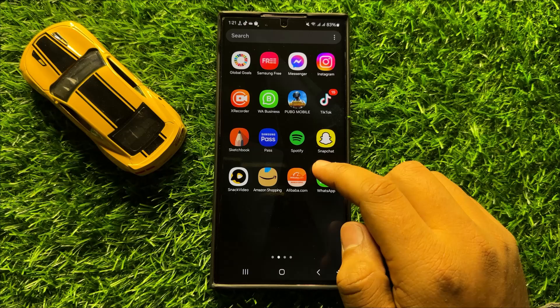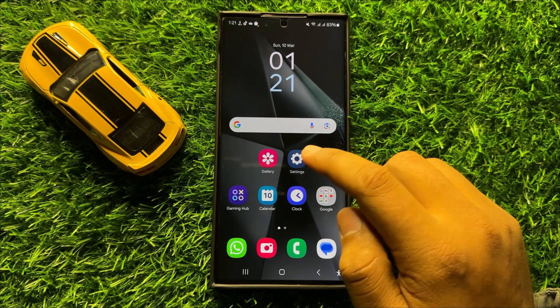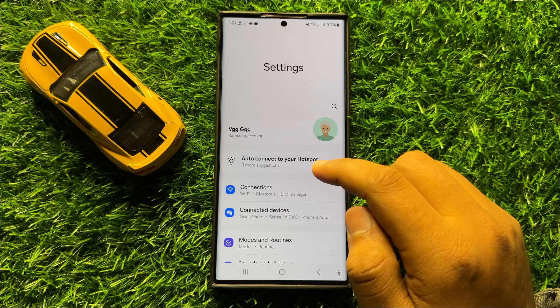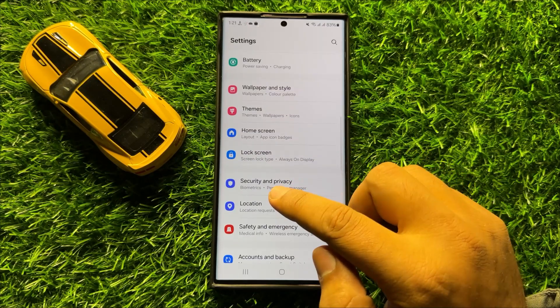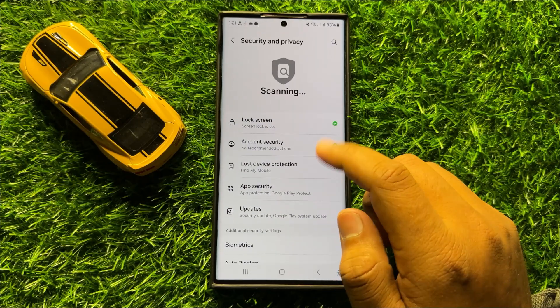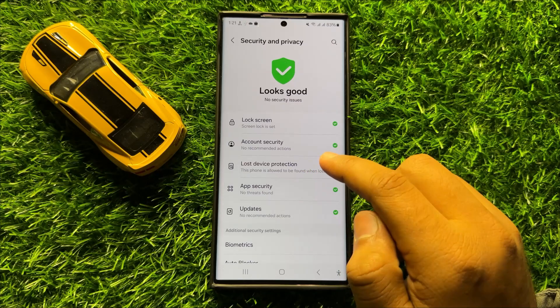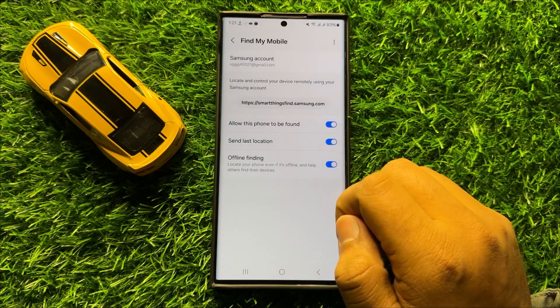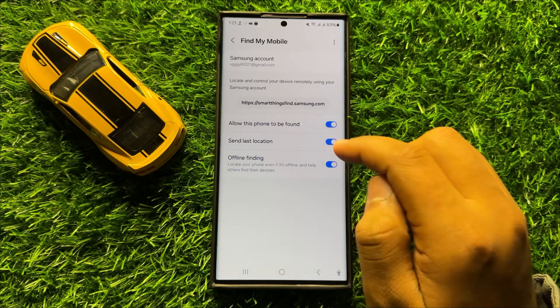First of all, open Settings. In Settings, scroll down and click on Security and Privacy. Now in Security and Privacy, click on Lost Device Protection, and from here turn on the 'Allow this phone to be found' button.